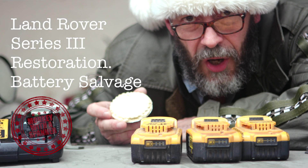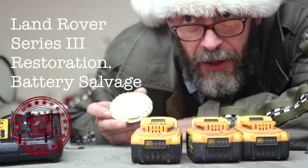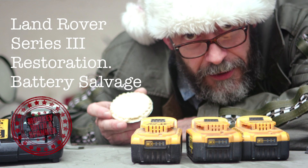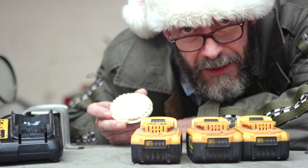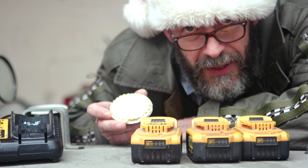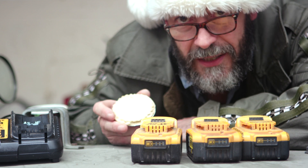T'was the afternoon of Boxing Day and all through the workshop not a creature was stirring, with the obvious exception of that tosspot from Hull who'd come into the workshop because he'd just learnt a hack on how to save his batteries that he was going to throw away because they were dead.